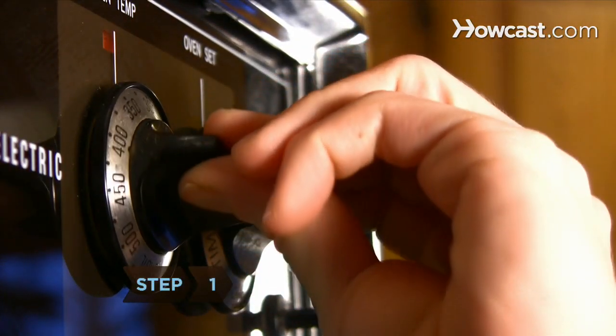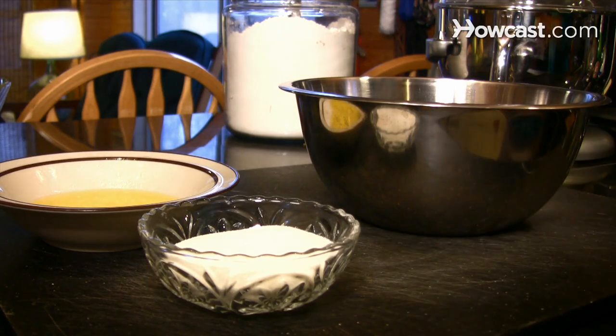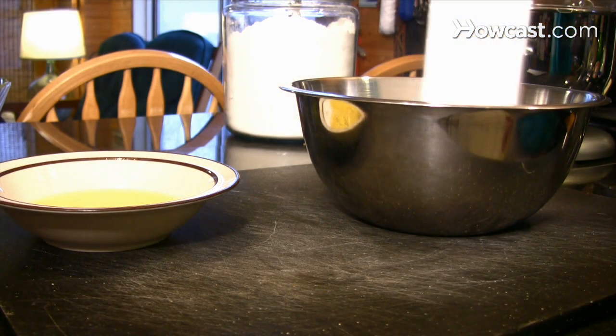Step 1. Preheat your oven to 375 degrees. Then, in the mixing bowl, combine the graham cracker crumbs, sugar, and butter.